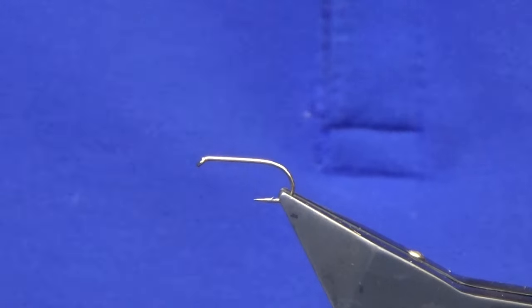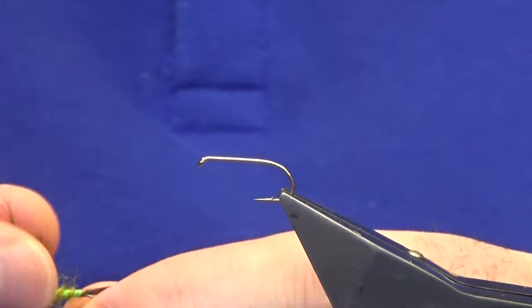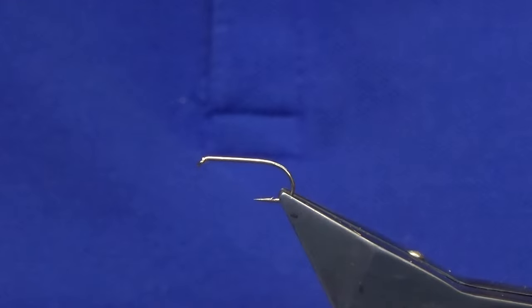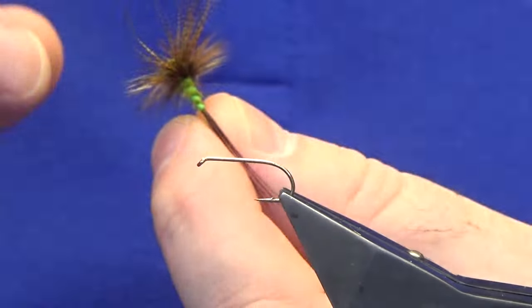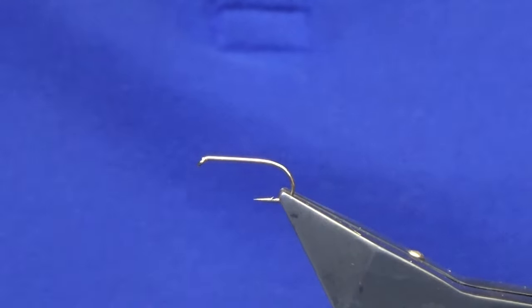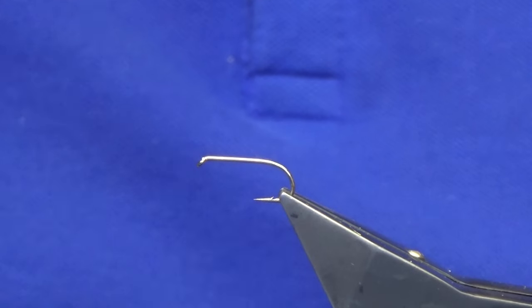Welcome back. I'm going to show you a wee mayfly pattern - a wee dry fly. This is it here. It's a wee fly to have in your box if you fish the loughs, and it'll even work on some of the English rivers where you get a hatch of mayfly.